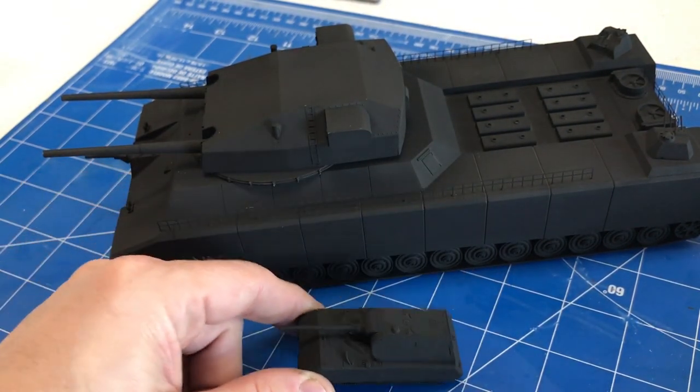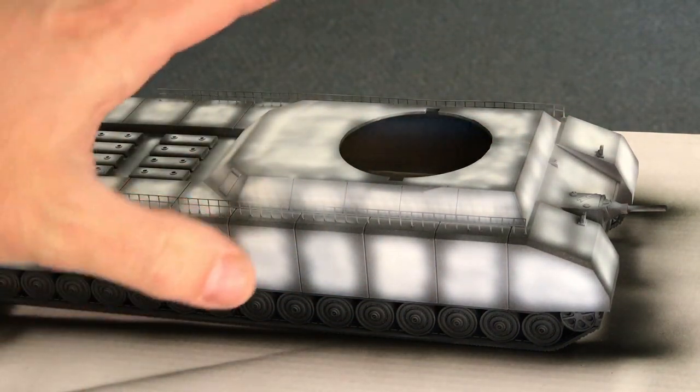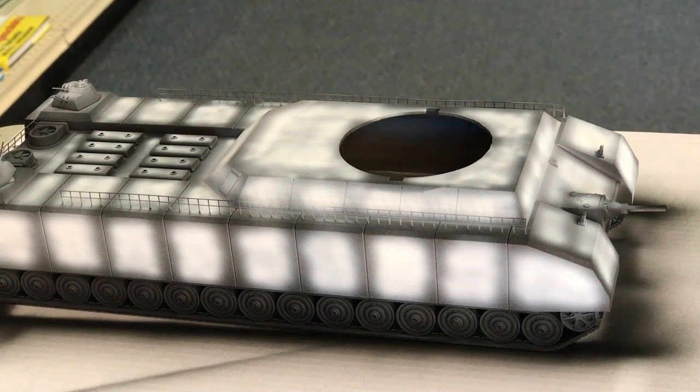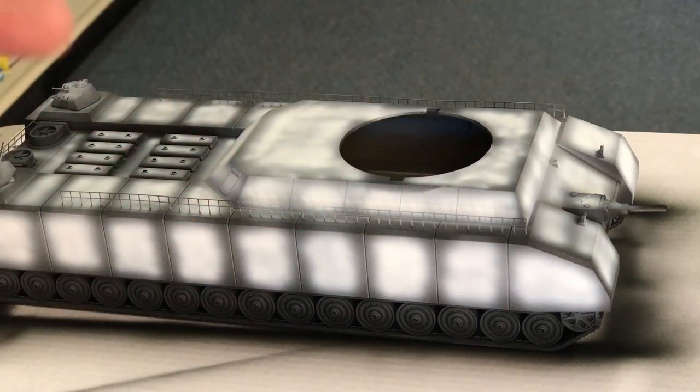I haven't 100% decided on the paint scheme yet, but I know the base color is going to start as dark yellow. I'm going to slightly lighten it with a little bit of buff to give a scale effect – I don't want the dark yellow to be too strong; it needs to look a little lighter for the size of the vehicle. The turret I'm going to paint differently, though I'm not sure how just yet.